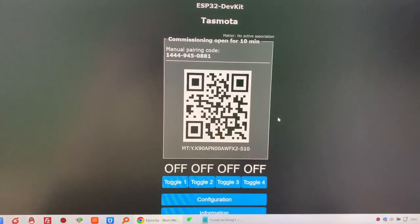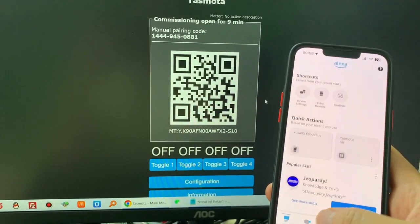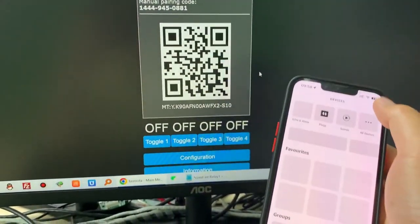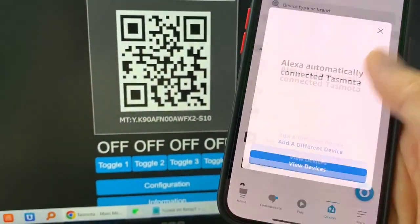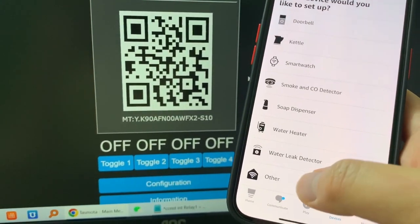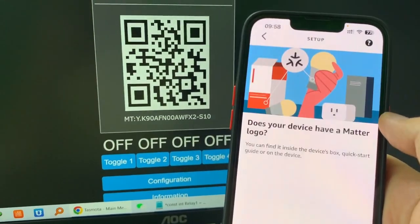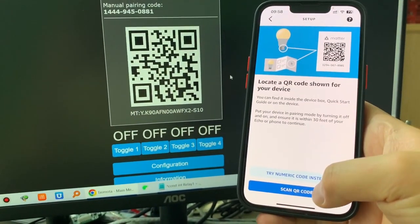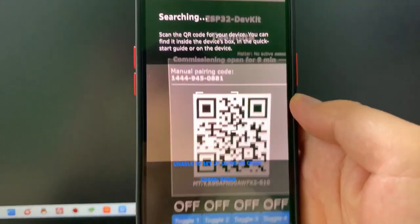Now I use the Alexa mobile phone application. Click Devices, then Add Device. Choose Other, then select Matter. Choose Yes, and we are ready to scan the QR code. I can scan this QR code now.